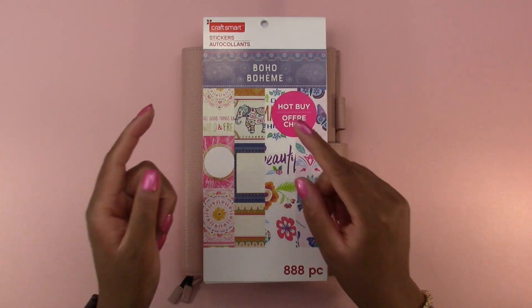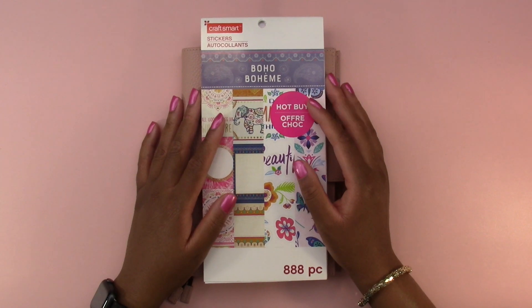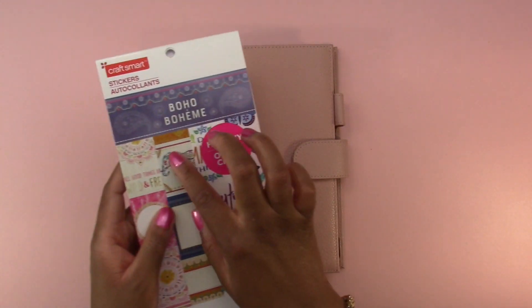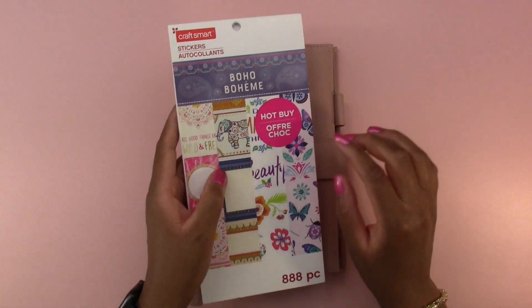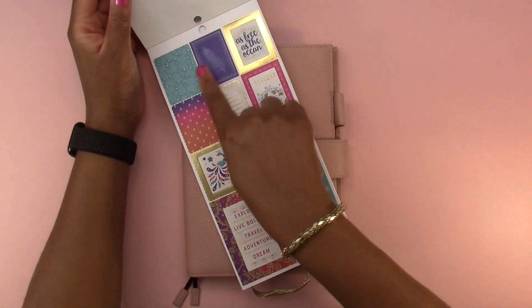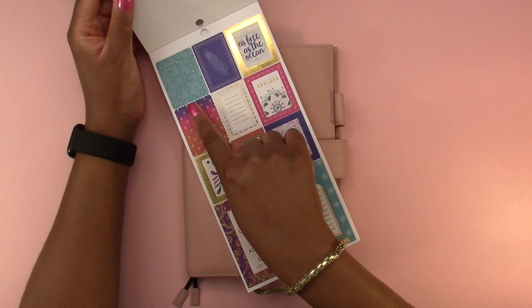Hello everyone and welcome back to another video. Today we are going to be doing memory keeping in my Hobonichi Cousin. To do that we are going to use the Boho sticker book by Craftsmart that I got at Michael's. I'm going to use this page here — we have these jewel toned colors that we will use.